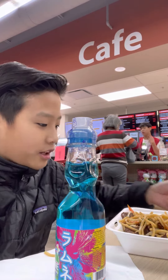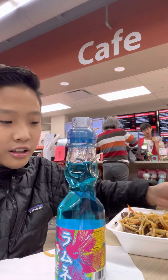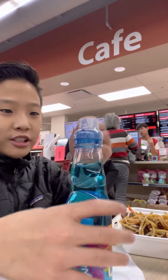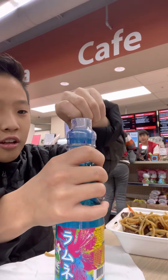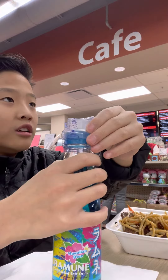Hey guys, Freestyling Kid here. I'm eating some noodles and I'm also trying to open this thing. Today I'm just gonna show you how to open it, even though I don't know how to open it. I feel like you can read Japanese.